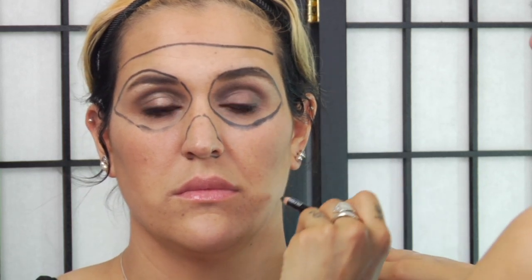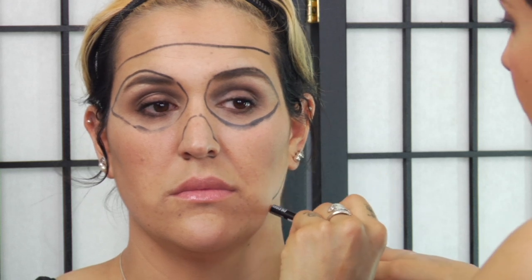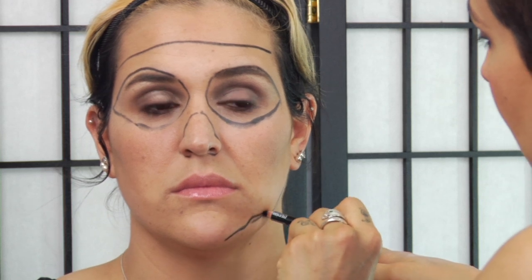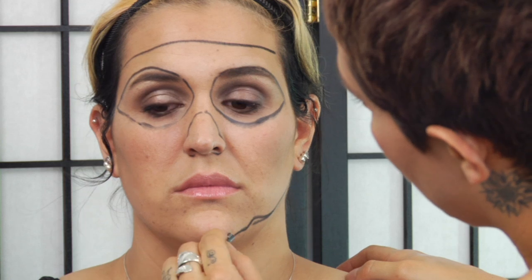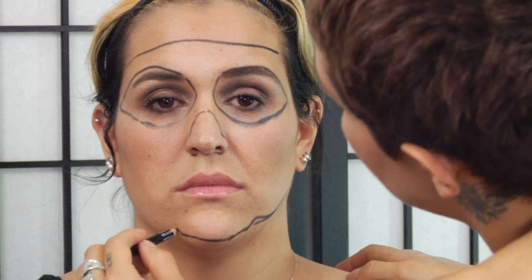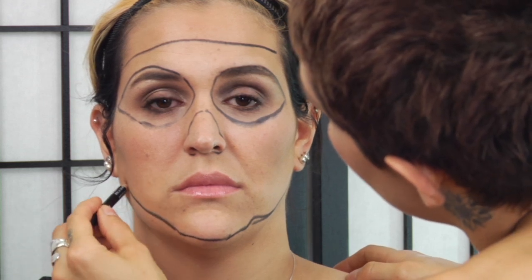Now I'm going to go ahead and block out a little area of her chin — just a bit, a smidgen up the jaw.